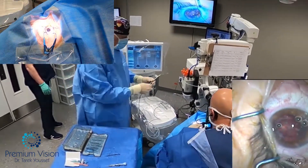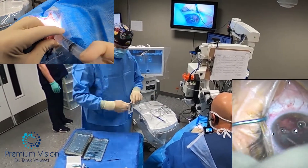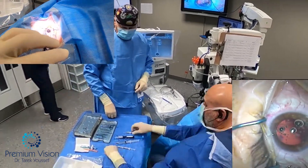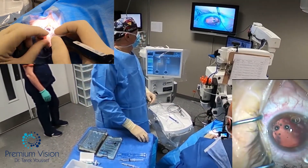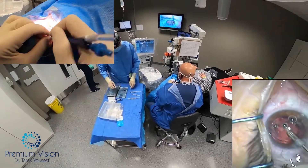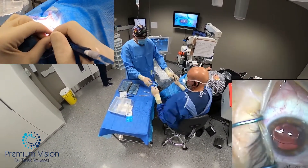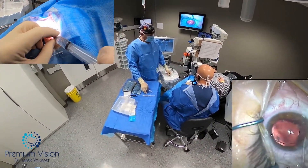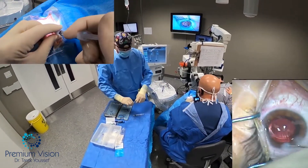The nucleus is removed and then the J-Canula cortical cleanup. You notice the air bubbles in the chamber are not moving because of the J-Canula — there's no turbulence against the cornea, to keep it safe. I've inflated the bag with Healon and implanted the lens, which is the Eyhance DIB00 lens from Johnson & Johnson. Inflated the chamber with BSS, hydrating the wound with Moxifloxacin.